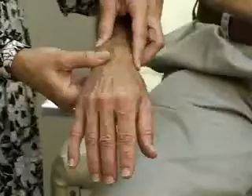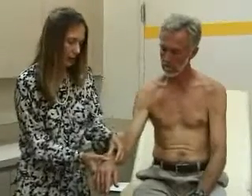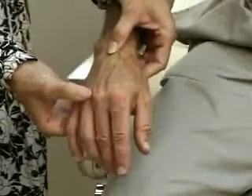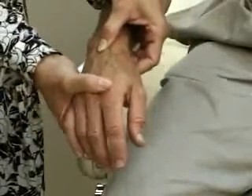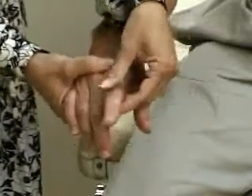We'll palpate the wrist, looking for tenderness and any signs of swelling or effusion. We'll palpate the carpometacarpal joints up here, the metacarpophalangeal joints up here for any tenderness or swelling, and the PIP — proximal interphalangeal — joints up here for tenderness or swelling.